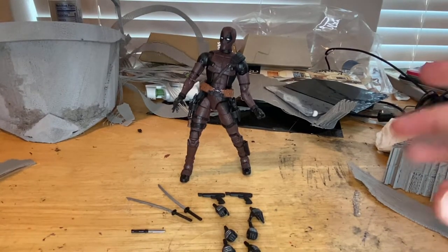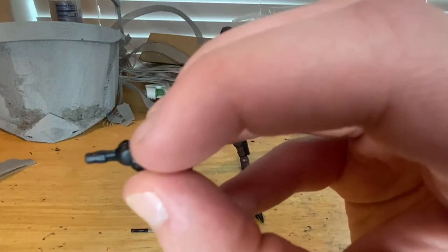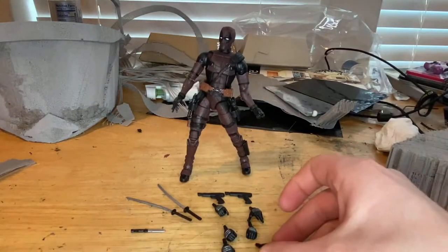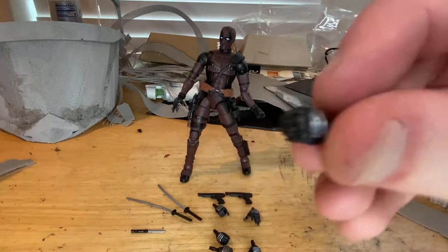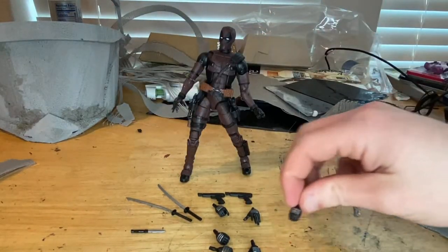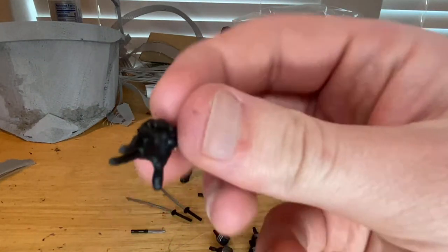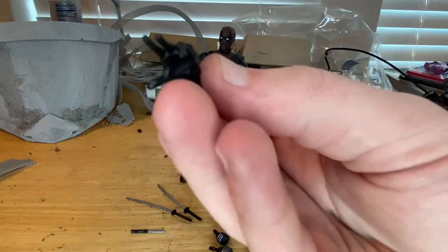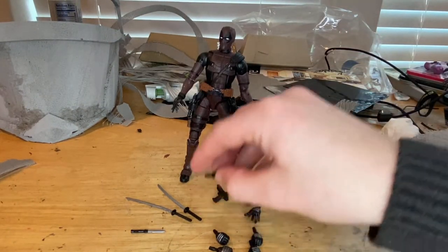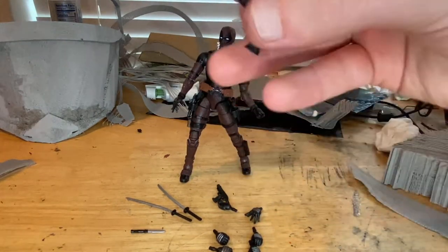Out of the packaging, it comes with a lot of accessories. First, you get two fist hands — each hand comes with metal plates covering the forehand. You also get two sword-holding hands, mainly for holding the swords or a knife. Then there are two wall-crawling-looking hands that are really just waving hands, and he's wearing one right now.